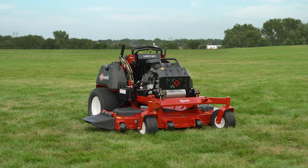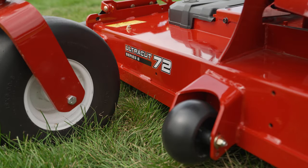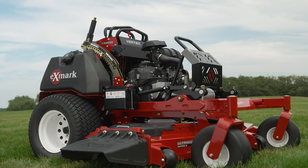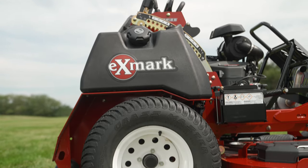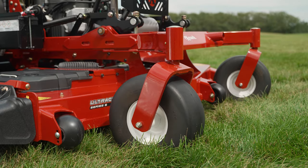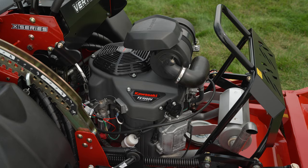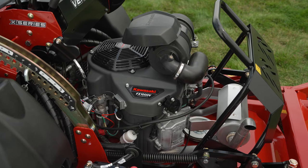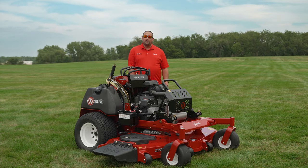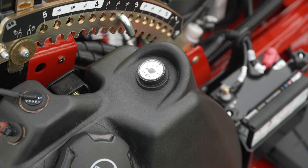Now let's take a look at the Vertex X series. The Vertex X series features our ultra-cut series 6 deck in 52, 60, and 72-inch deck widths, making it our most productive stand-on mower. The 24-inch drive tires give this mower a wide stance, and it also features 15-inch semi-pneumatic front caster tires. The Vertex X series is powered by either a 38.5 horsepower Kawasaki FX-1000 EFI ETC engine or a 35 horsepower Kawasaki FX-1000 carbureted engine, and is capable of speeds of up to 12 miles an hour. Custom dual fuel tanks combine for 14 gallons of fuel, giving you all-day run time.